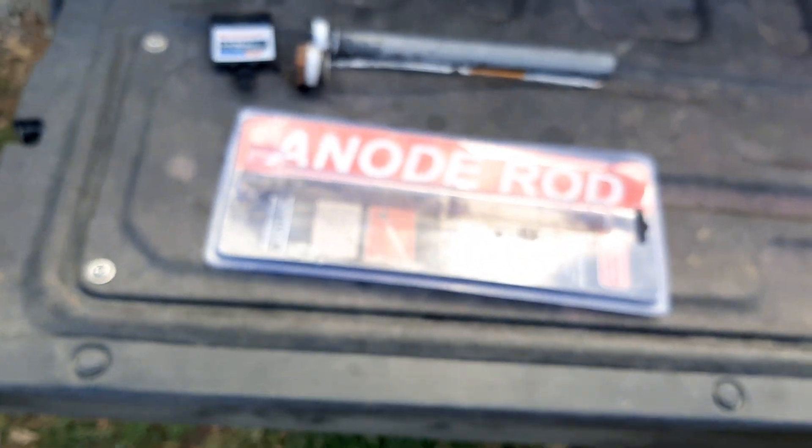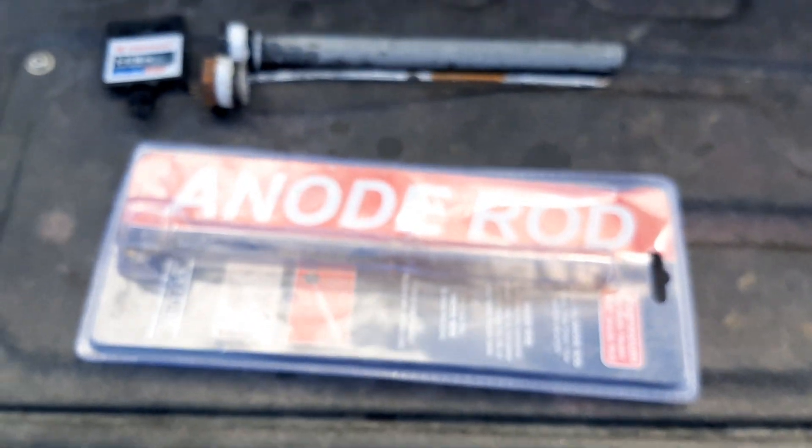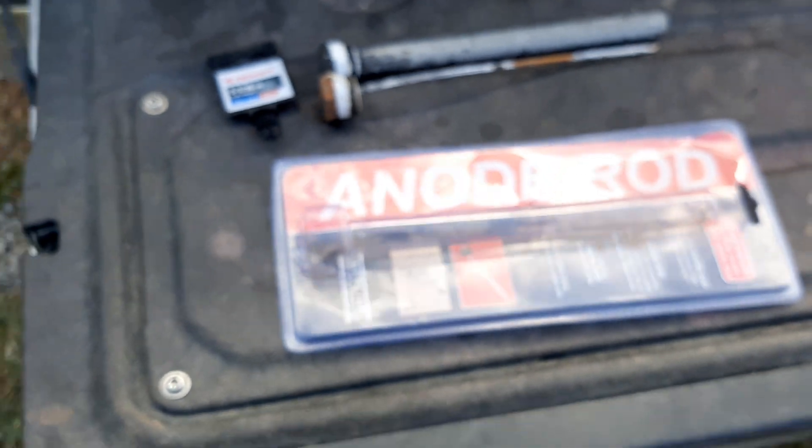Depending on how much it's used or not used, I'm not sure exactly how it works, but it's something you need to check on. This is Mike, NoStressMike.com.